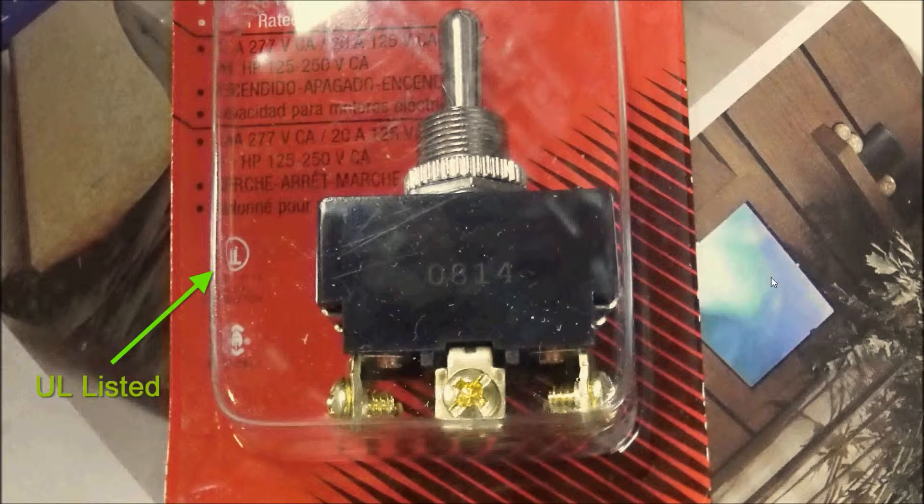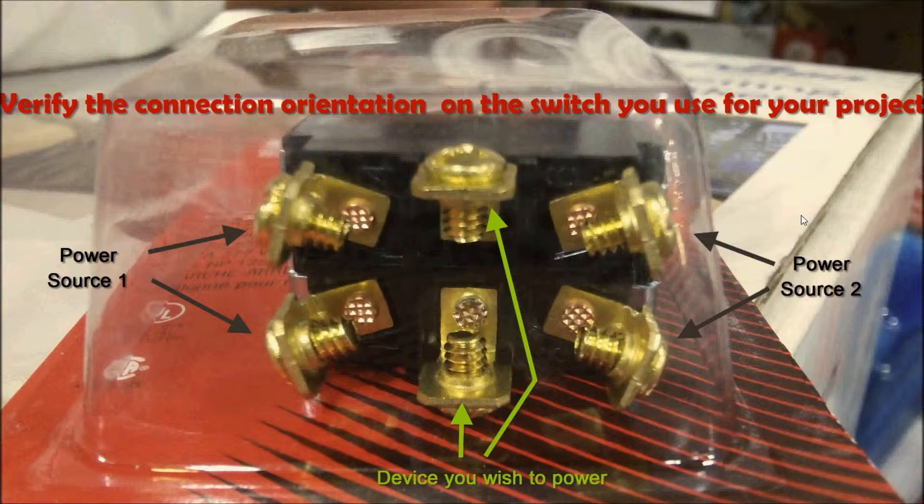This is an example of a heavy duty toggle switch that I used — not the exact one, but essentially the same. As you can tell, it's UL approved and it has six screw connectors at the bottom. At the bottom of the toggle switch, you'll see an array of terminals. The power sources can be connected to the two end terminals, and the device you want to power connects to the two in the middle. But depending on the switch you use, you need to verify your connection orientation.